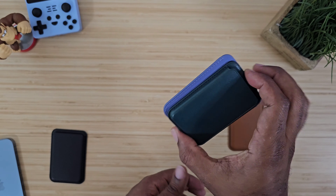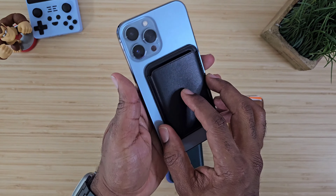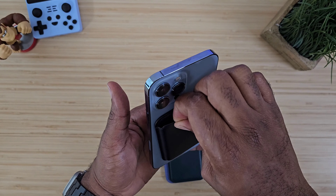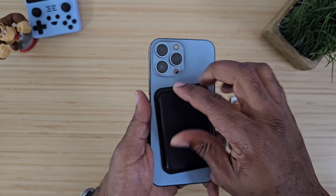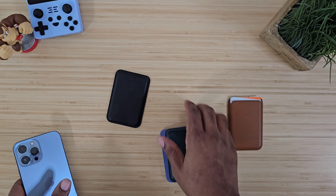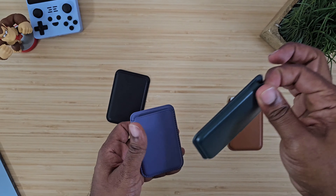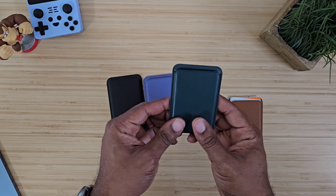The magnet is super strong — you're not going to be able to put this on the back of your device and hold it without your device falling. It is strong and it is okay. We did that test and proved it is strong enough to hold the phone up, but I wouldn't try to pick the phone up by the wallet — not safe, not smart.